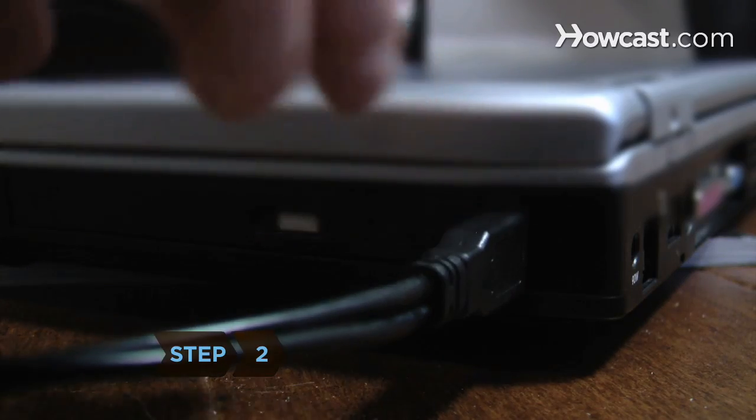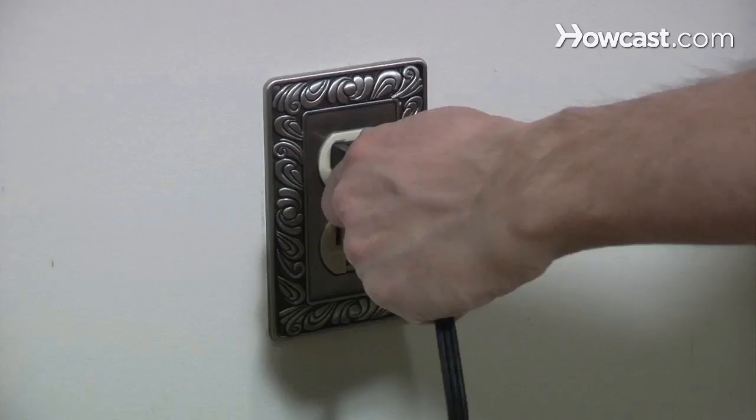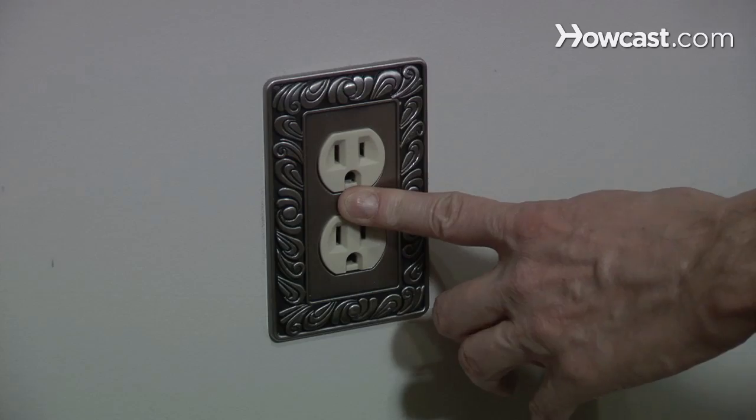Step 2. Once the cloning is complete, unplug the hard drive enclosure from the laptop. Then turn the laptop off, unplug it, remove the battery, and touch something metal to discharge any static electricity.